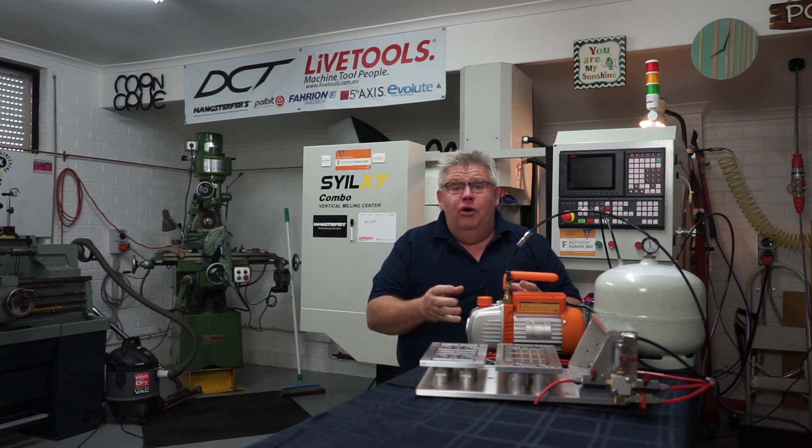Anyway, that just about does it for today. I hope you enjoyed following along on my journey with vacuum fixturing. If you've got any questions or comments feel free to put them below. Thank you very much and I'll see you on the next video.